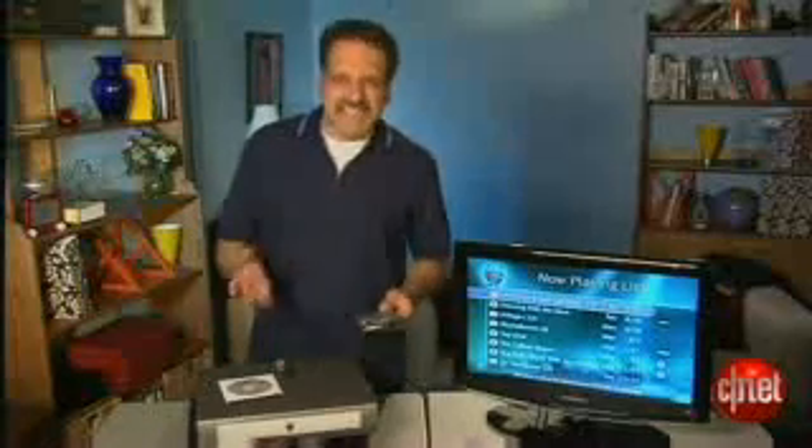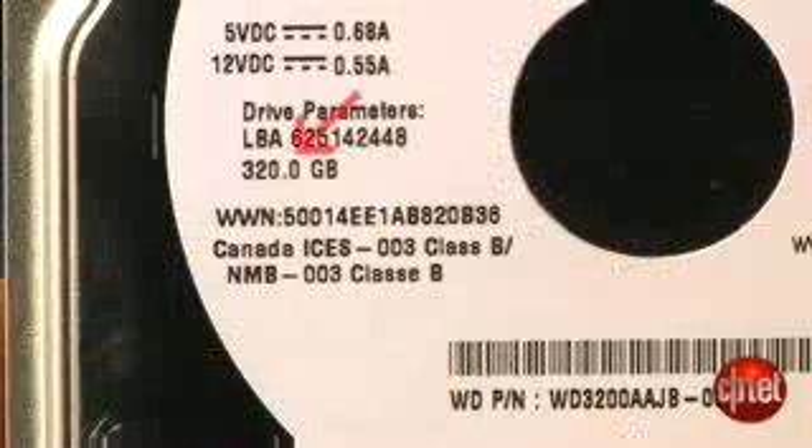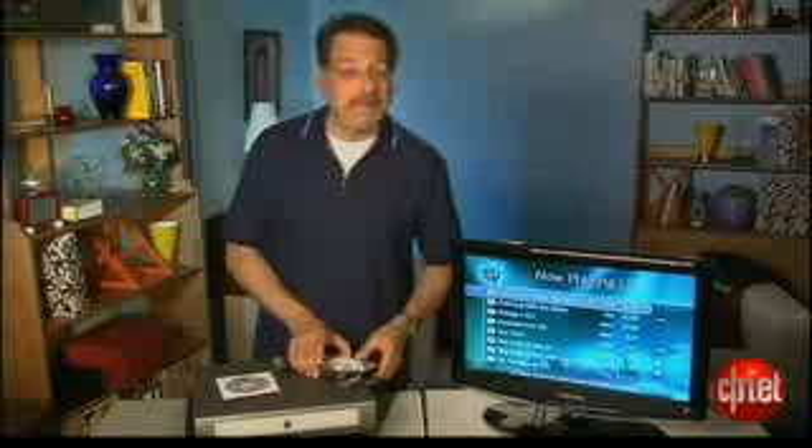The shopping list. First of all, a garden variety ATA or IDE three-and-a-half inch hard drive. The one we've got here is 320 delicious gigabytes. You'll also need a common PC with two IDE drive connectors and a CD-ROM drive.